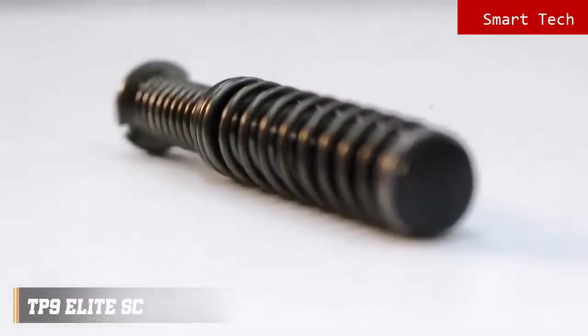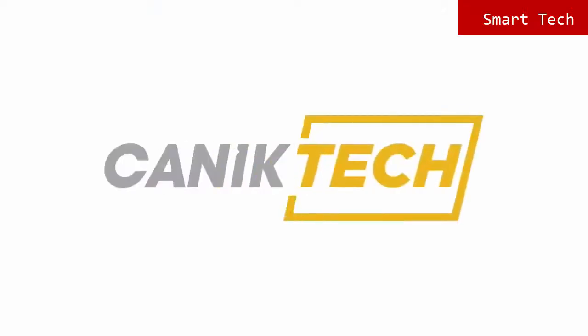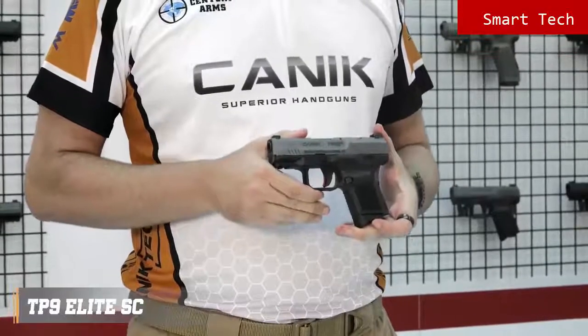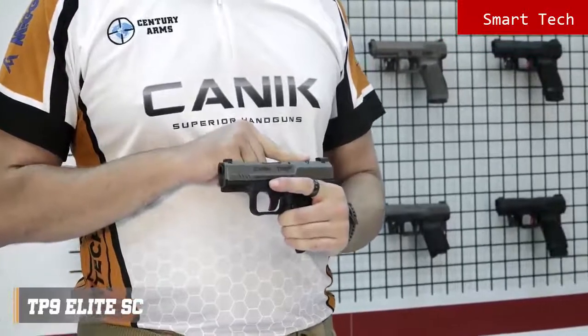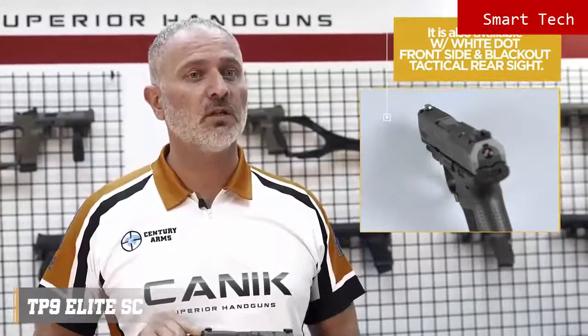Thanks to its double stack subcompact frame, it has a high round capacity of 12 rounds as standard and up to 15 to 18 rounds with accessories available. With its advanced telescopic spring recoil management system, it has remarkable accuracy. The TP9 Elite SE is a 9mm single action striker fired subcompact size pistol with a 3.6 inch match grade barrel. The slide has a micro red dot interface with co-witness feature. The sights are two dot rear and one dot front drift adjustable metal sights.